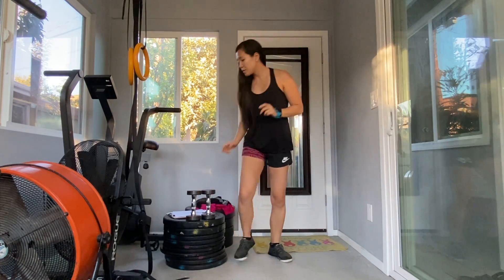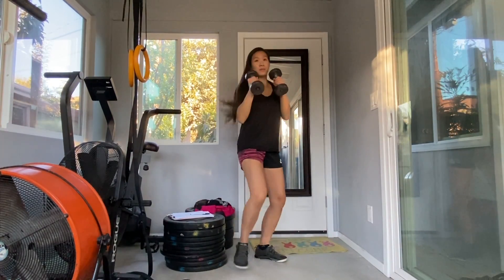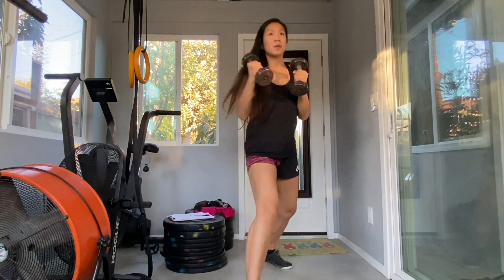If you're doing body weight, it's open hands. If you're gonna do dumbbells, you have dumbbells in your hands. Move forward and backward. Let's start practicing.